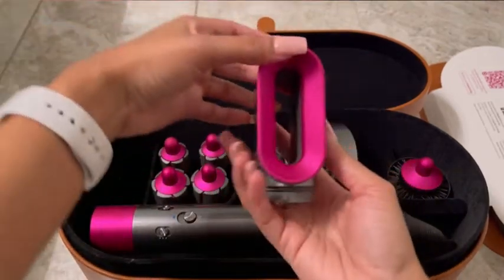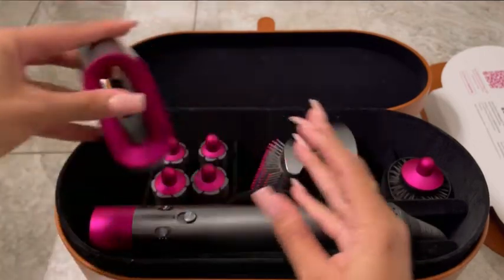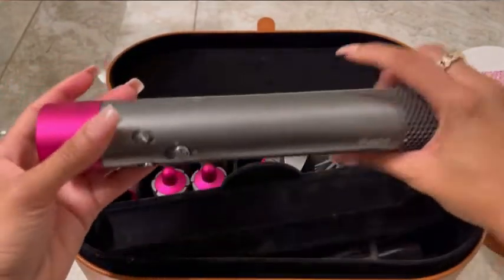Lastly we're going to go ahead and see the pre-styling dryer. It's just a very nice dryer that helps to give you that smoothing effect and that blow dry feel.